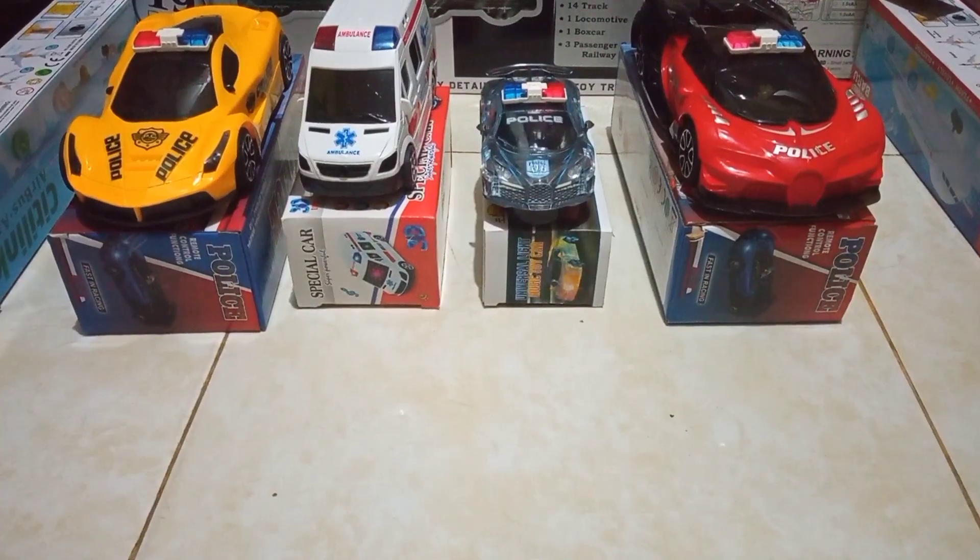Assalamualaikum teman-teman! Jumpa lagi dengan channel saya Sami Toys. Bantu like, comment, dan subscribe ya teman-teman. Baiklah, kali ini teman-teman kita kedatangan empat buah mobil-mobil.